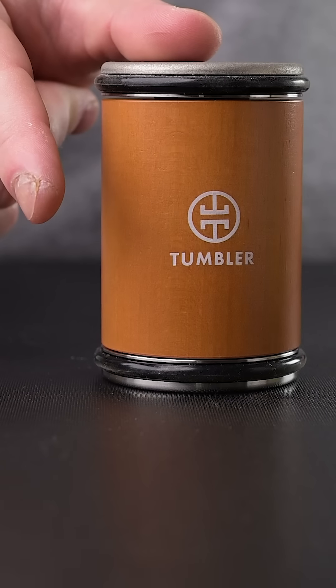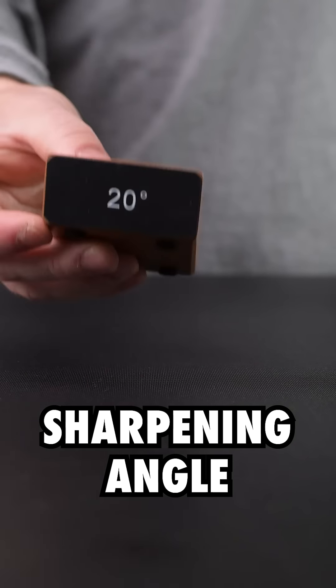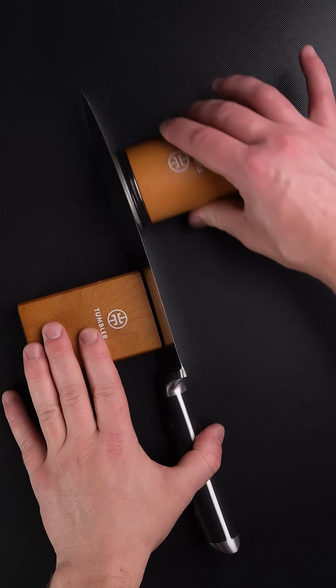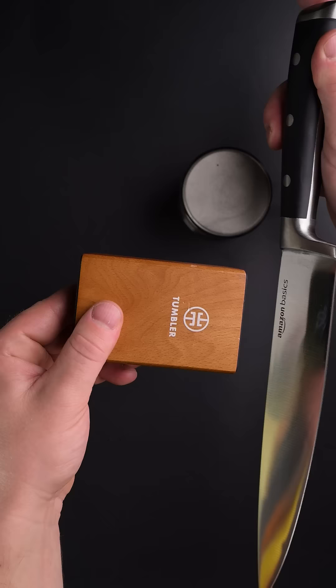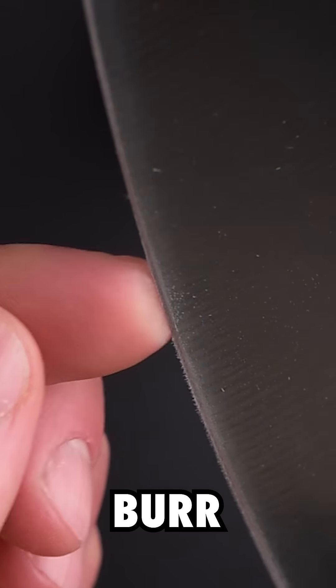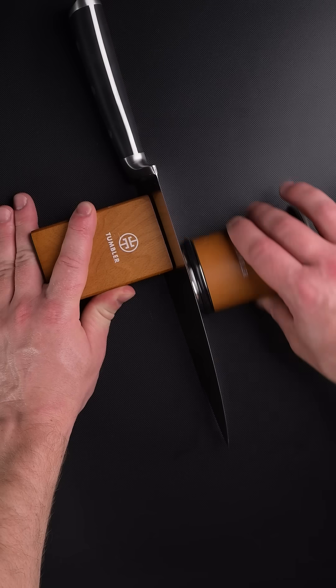Now I'm going to try to get it sharper than the razor blade using the tumbler rolling sharpener. First I'm going to attach the magnetic holder to the blade at 20 degrees. And using the diamond disc, I'm rolling along the edge, sharpening the entire blade on both sides. Now a metal flap has formed on the apex here, so I'm switching to hone with the helix disc, rolling the same way as before.